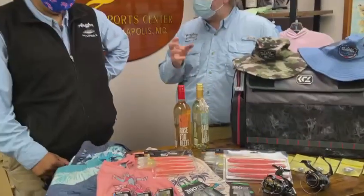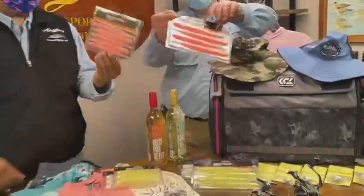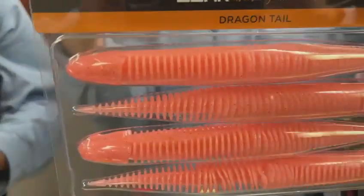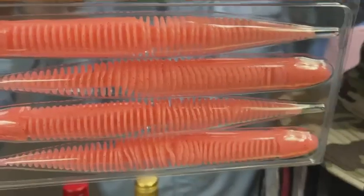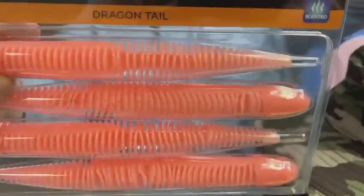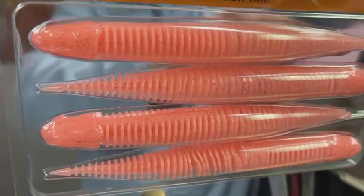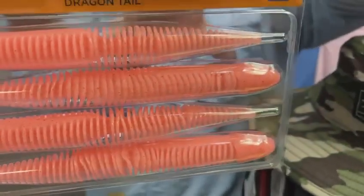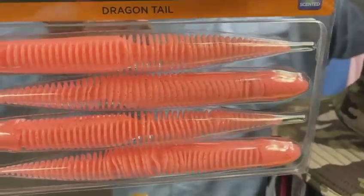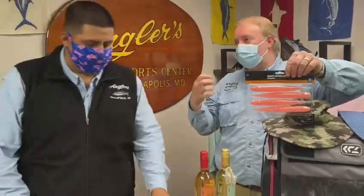Let's talk about these Dragon Tails. These things are really really cool — they've got a really unique shape with large ribs that create a lot of vibration and disturbance in the water. It's a very very soft plastic. The hook goes towards the head and the tail follows all the way through, so it looks like a big bait but there's really not a whole lot there — it's deceptive to the fish.